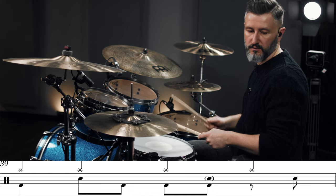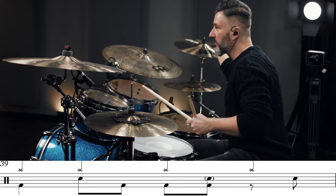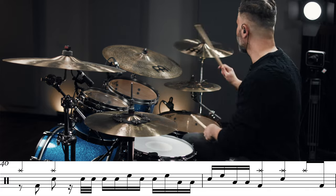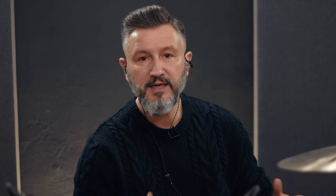One, two, three, four. Very short, but afterwards we're playing that fill-in and it sounds like this.